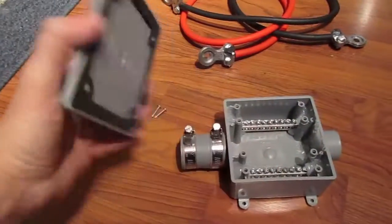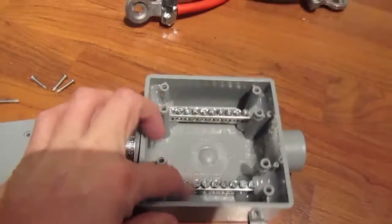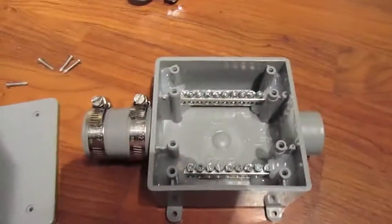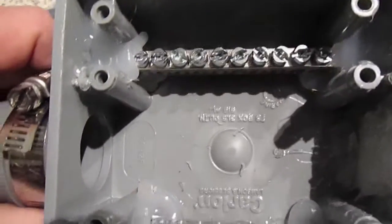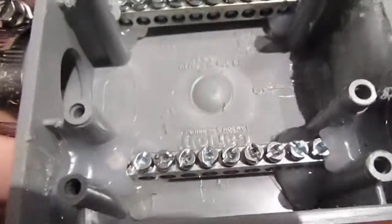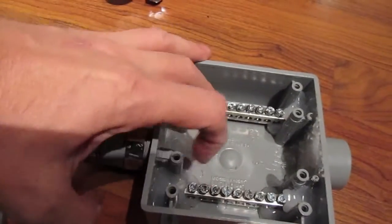I picked up a waterproof box from Home Depot. I also picked up a couple of these ground bars — I picked up two of those and used some hot glue to get them stuck in place. This will allow me to take the cables in from the main, screw them and tighten them down on each side — positive and negative.